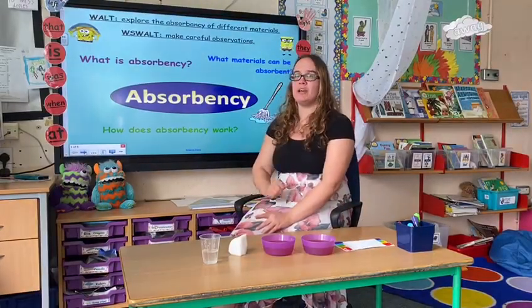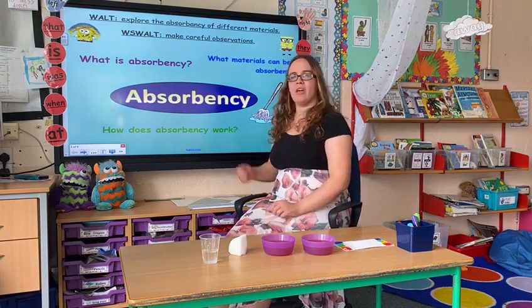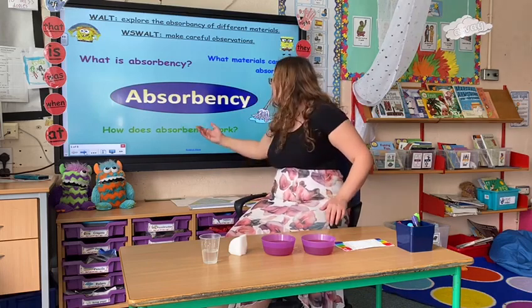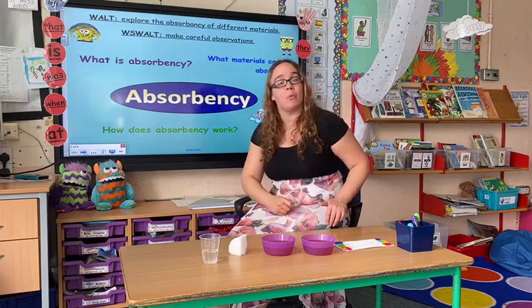Hi everybody! Today we're going to be looking at absorbency in our science lesson. So on my board I've got some questions: What is absorbency? What makes materials absorbent? And how does absorbency work? Pause the video now and have a little think and we'll come back together.